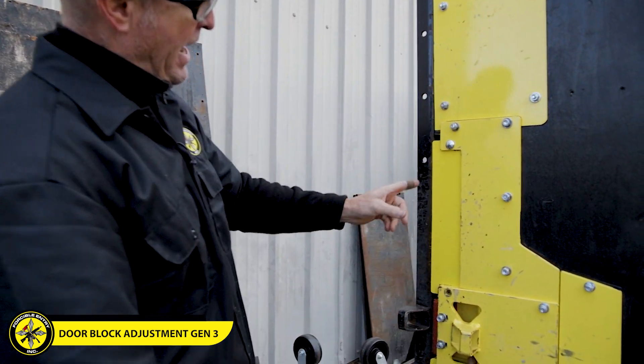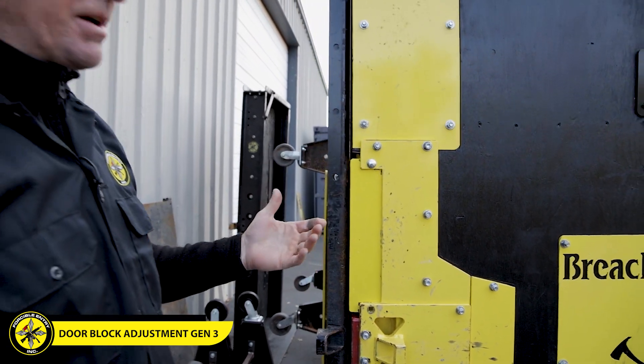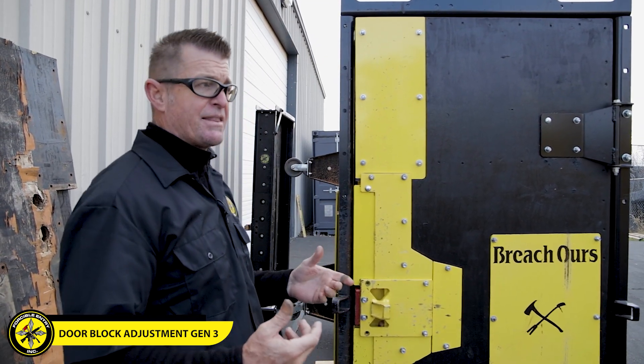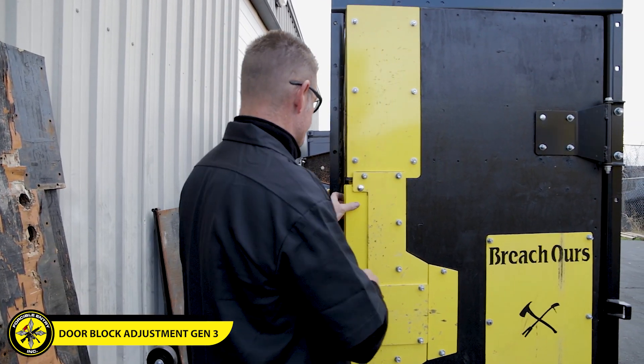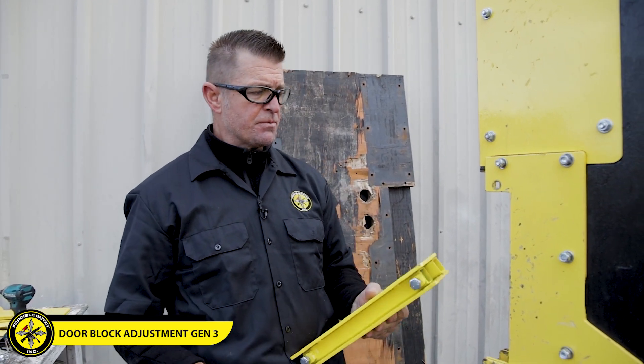I pushed it in and made it too long — so that tells me I need to take it back in. Based on that gap, I probably need to take it in at least an eighth of an inch, maybe a little bit more. So I made my adjustments, top and bottom, and we'll see how it fits.